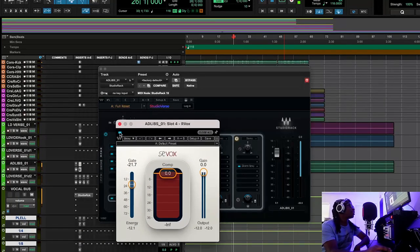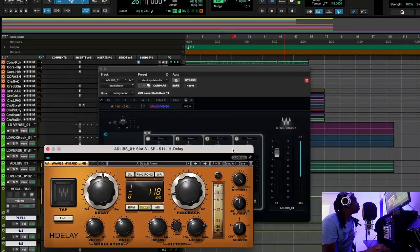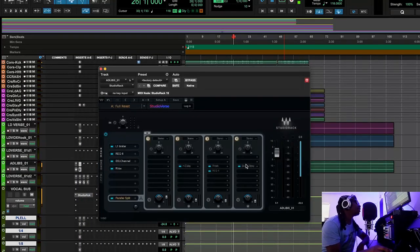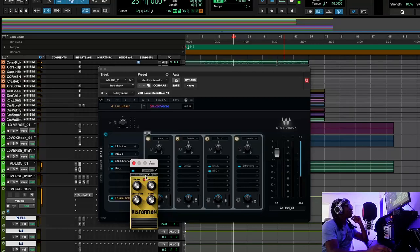After that I used the RVox — not for presence, just using it as a gate, really strangling the dynamics of the ad-libs. The H-Delay and reverb I don't care much about on the ad-libs. But something significant I did was use the Distortion Stomp on the ad-libs. That really helped a lot — it gives a little bit of contrast and grit. So the lead vocals are squeaky clean but the ad-libs are a little aggressive and nasty, which creates separation between them.